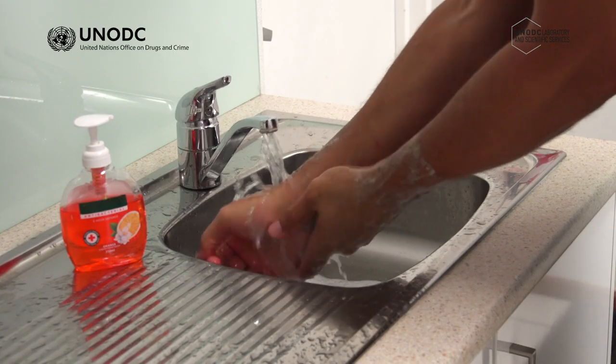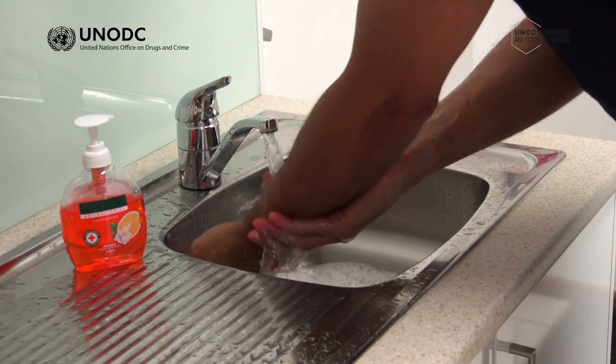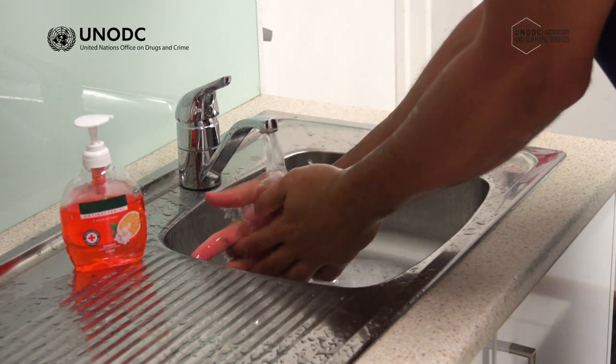Finally, your inner nitrile gloves can be removed. Once all PPE has been removed, you should always wash your face and hands before drinking or eating.